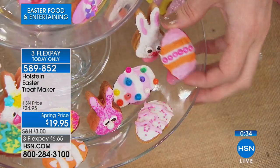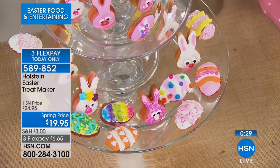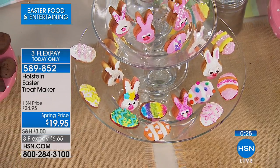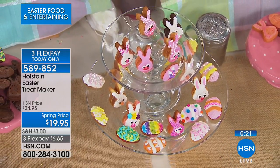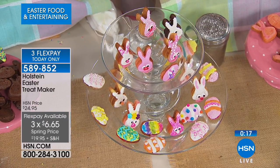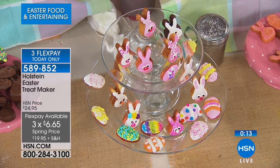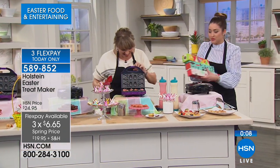How cute! The mini donut place is the big thing right now and the kids are talking about it constantly. But what can you get for nineteen ninety-five there? These you can make at home fresh, so much more affordably — it's just so much fun.